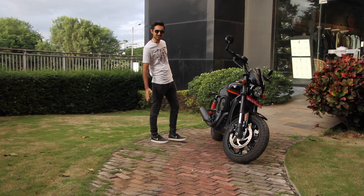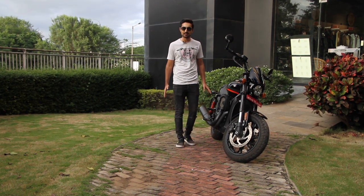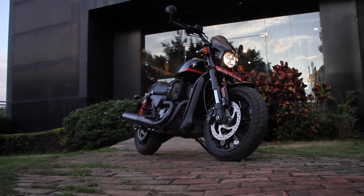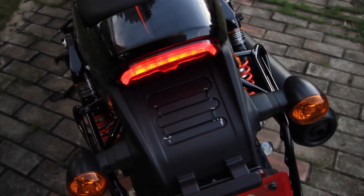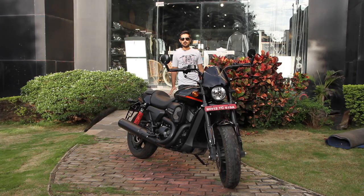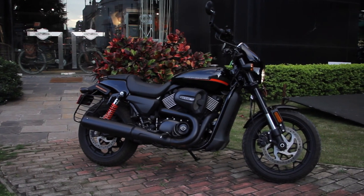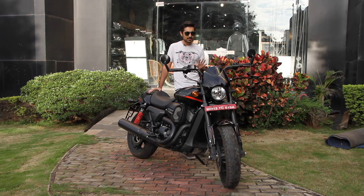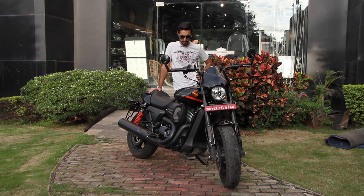Behold, the Harley Davidson Street Rod 750. First of all, let's just clear out how good this bike looks. It looks expensive, it looks chunky, it looks fast — a combination we haven't seen from Harley Davidson at this price point ever before, in India at least. It looks a lot like the Livewire, and I say that in a good way.